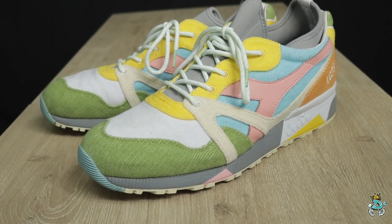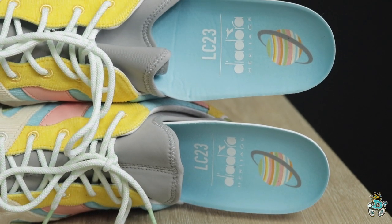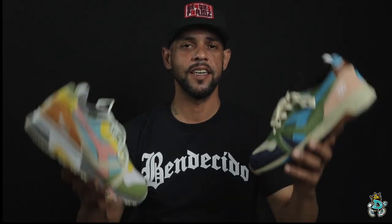On the collar lining on the inside, you have that cowhide leather. And again, same as the first pair, the neoprene sock liner goes all the way down into the footbed but is not attached to the insole.